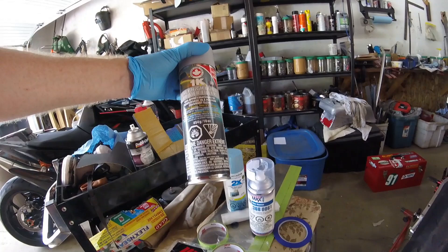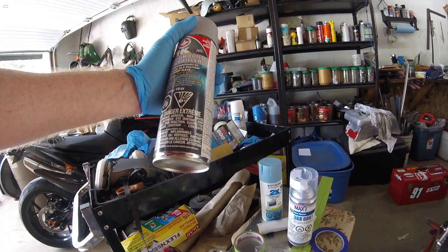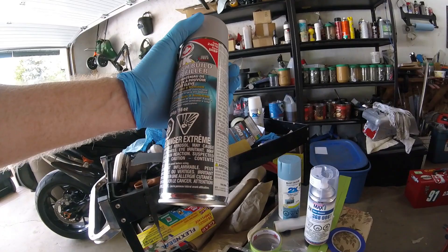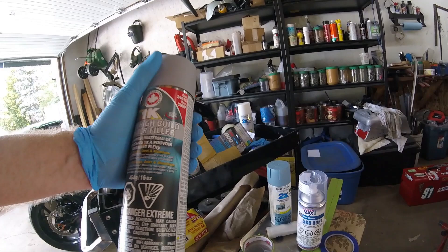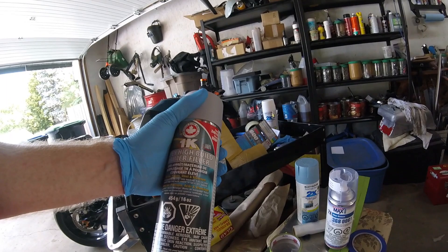Then I use this — great high-build primer. There are various varieties on the market, but it's a good primer that dries really quickly, within 15 minutes to half an hour. I always wet sand it with 1000 or 2000 grit. When it's wet it gives a really smooth sheen — it knocks down the high points, smooths things out, and gives you a good finish for your top coat.